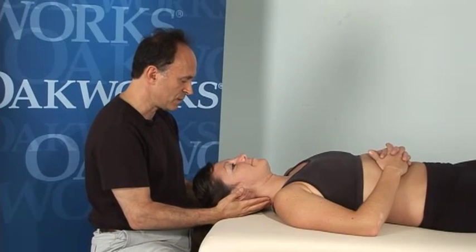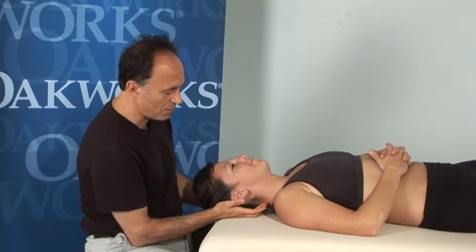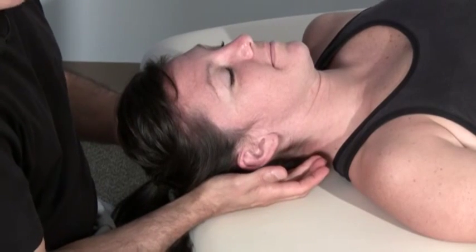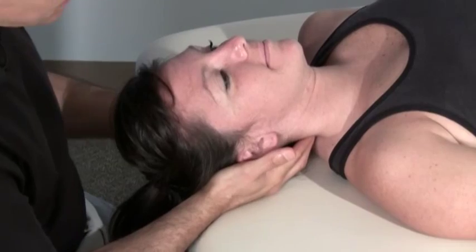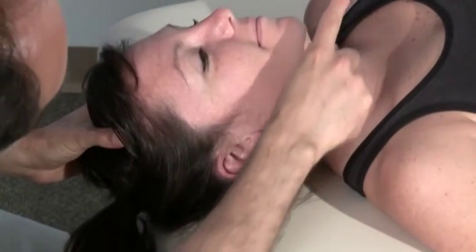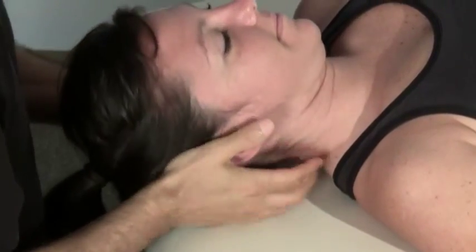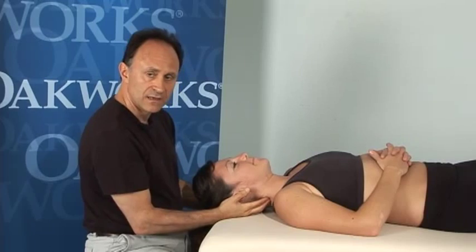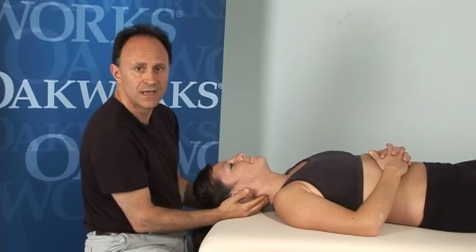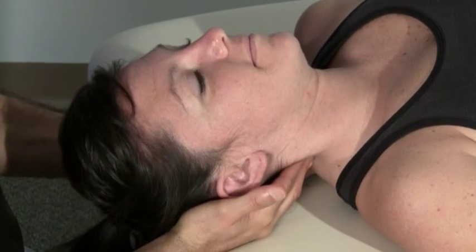Do you feel comfortable and supported there? I'm going to use my finger pads of my index, middle, and ring fingers, and I'm going to press in. The angle I'm going to press is going to be diagonally upward across to the other side of the body. I'm going to be on the facets — the articular processes, the cervical pillar — three different names for the same structure.